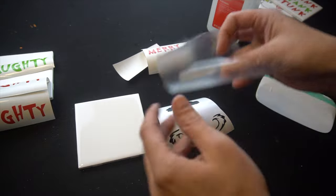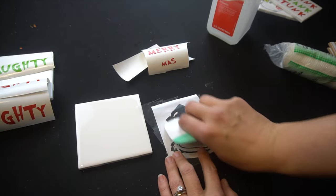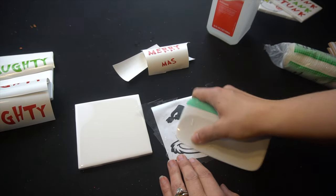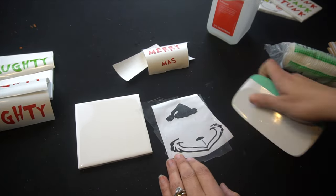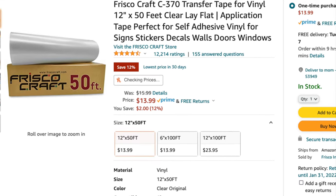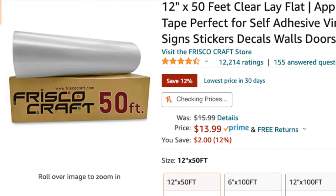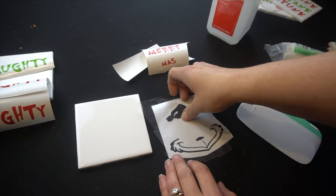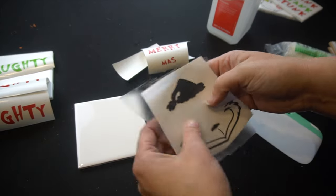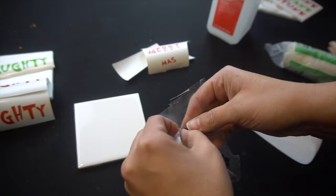I'm going to use a piece of transfer tape I already had cut off. I'll show you my transfer tape because a lot of people ask me what I use and where I buy it. I actually really love this transfer tape — it's a big huge roll and I buy it off Amazon. I believe it's called Fiskars — I'll leave the link below in case anyone is interested. After I put my transfer tape on and scrape it really well, I flip it upside down and pull backwards.